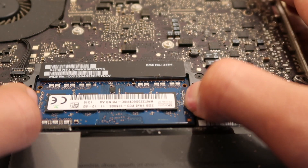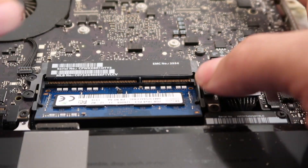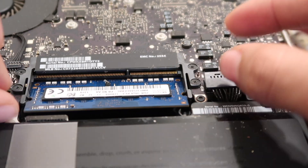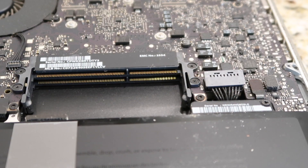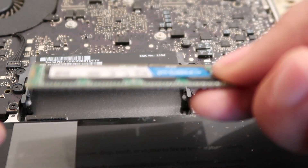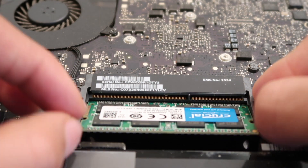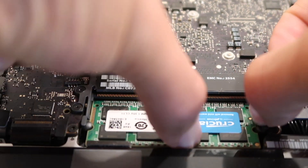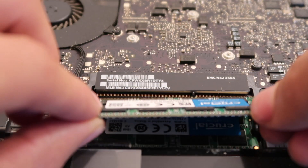Step 3: To remove the memory, push out the two plastic retaining bars until the modules pop up. Pull out and repeat for the second one. Step 4: To install new memory, line up the notch and memory module with the pin and memory slot, and slide the module in the lower slot at an angle until it's fully seated. Then push down on the module until it clicks into place. Repeat the process for the top module.